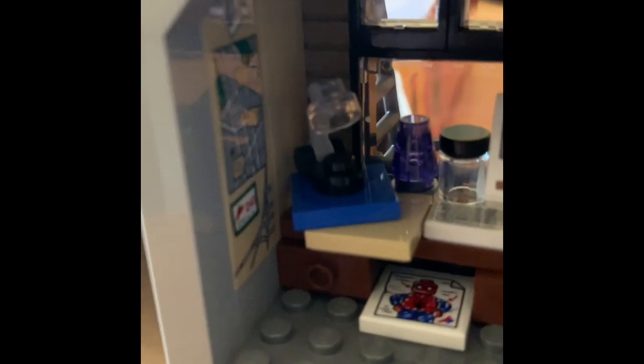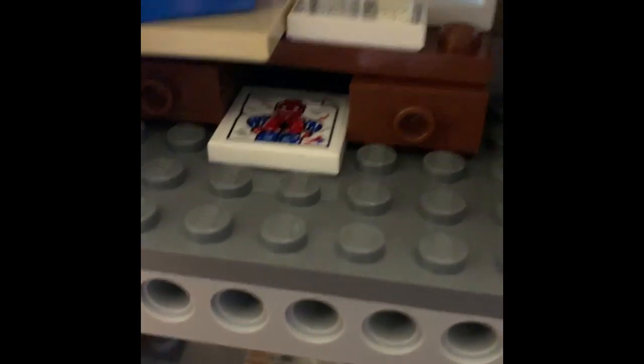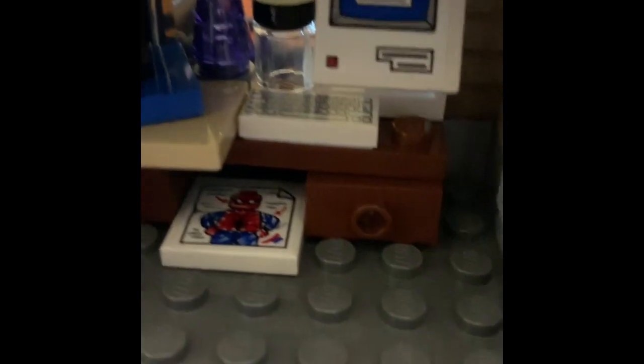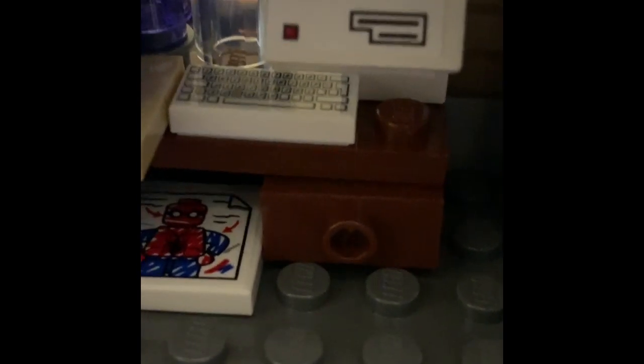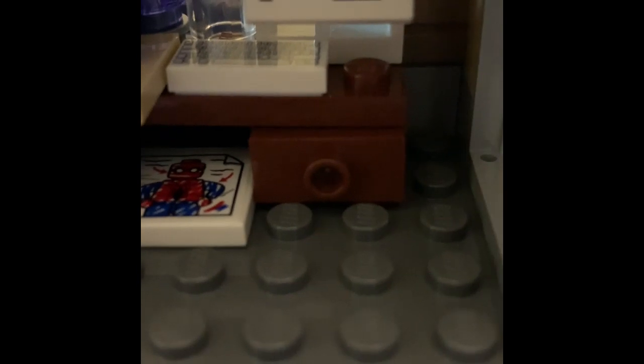Over here, we have Peter's sort of laboratory, with a couple of maps, another sticker, a Spider-Man idea note, an old computer — probably an old Mac — and a desk lamp. The keyboard is more accurate now; it used to just be A, B, C, D, E, F, G, but now they make it with the Q, W, E, R layout.